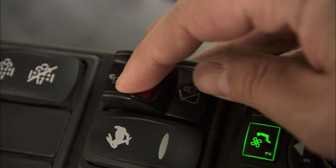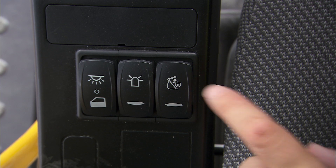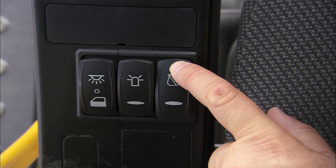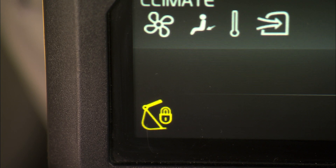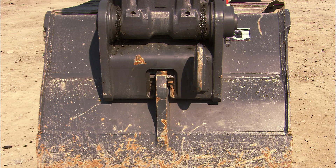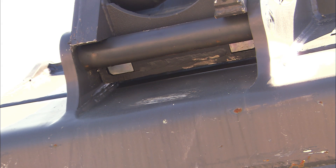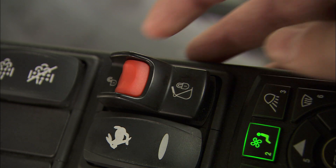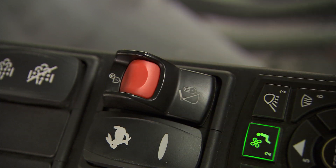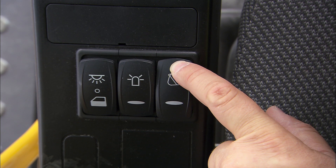Press the quick fit switch on the right-hand console in the cab, and then press and hold the quick fit switch on the left-hand console to operate the hydraulic cylinder. This pulls out the locking wedge in the attachment hook or opens the wedge under the pin. Press the red knob on top of the quick fit switch to be able to press the left-hand side quick fit switch down.